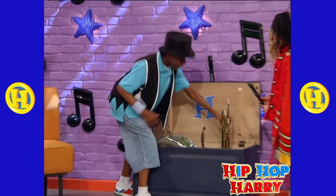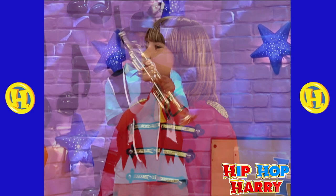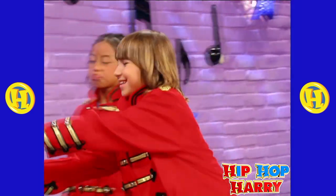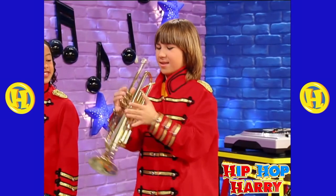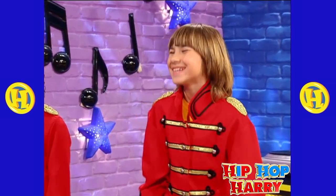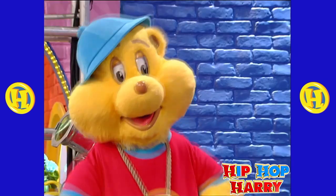Number three is a trumpet! Trumpets are cool! You can play the trumpet! There you go! That sounds funny! Nice!